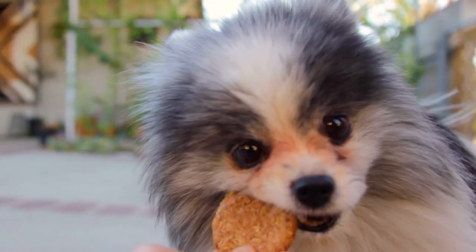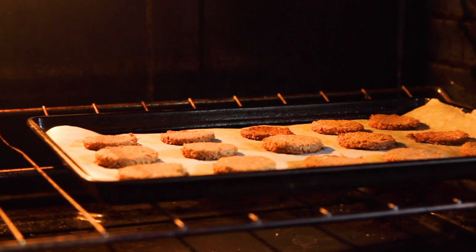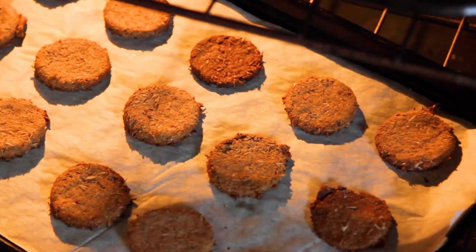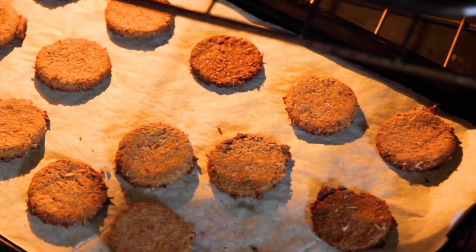What do you do with your spent grains? Any recipes I should try? Let me know in the comments. After 30 minutes, reduce the heat to 200 degrees Fahrenheit or 93 degrees Celsius. The goal now is to just dry them out. This can take anywhere from one to two hours depending on the thickness of the treat. Check in on them every now and then to see where they're at. And when they feel dried out and hard, they're ready.